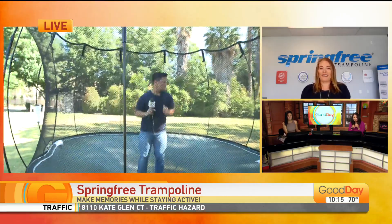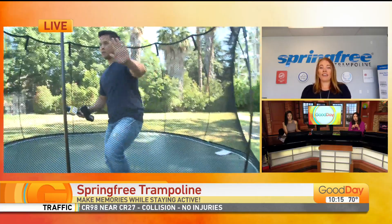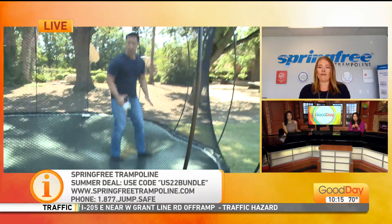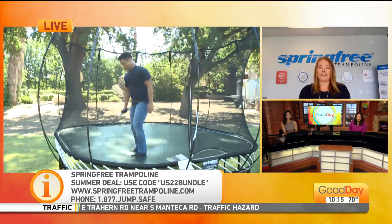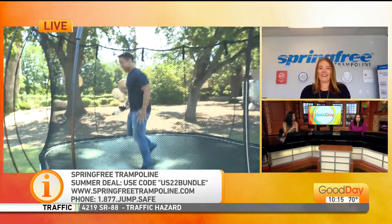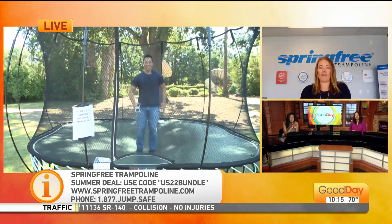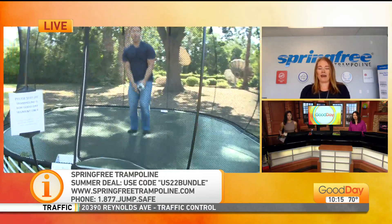It's easy to put together and take down. We do have different ways and tools for self-installation. In the Sacramento area, we have a location called Kid's Backyard — you can visit them, they have products on display which you can test jump, and they offer full service installation once you purchase. There's a discount code on screen: the US 2022 bundle. We have our spring and jumping into summer bundle live on our website, and you can also visit our dealer at Kid's Backyard.